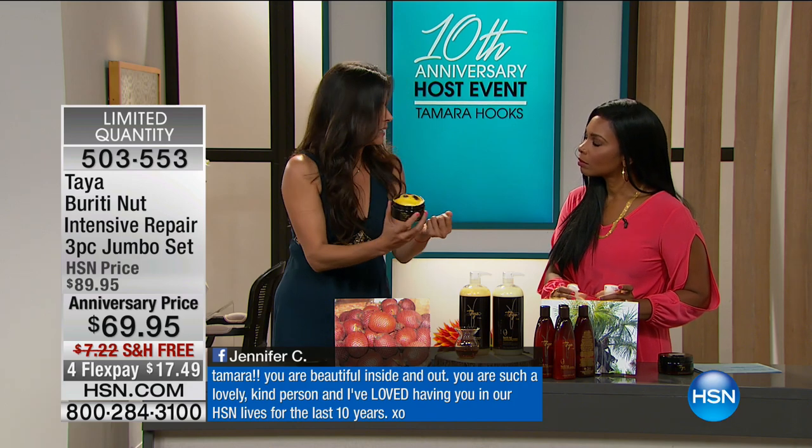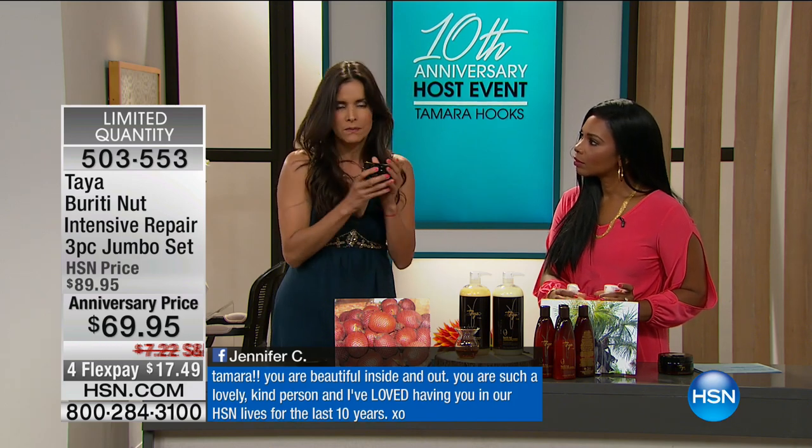When I want to give a friend something that I want them to know about Taya — this is very close to my heart because this is where Taya was born — this is what I give to them. This is as powerful after one application as you can see. So I'm going to reapply this, and I want you to see what you're going to do when you get this product at home.